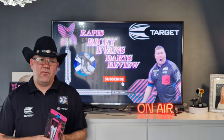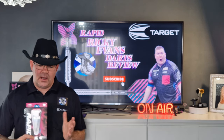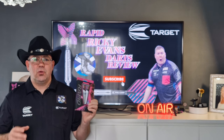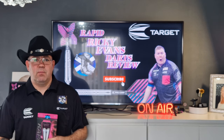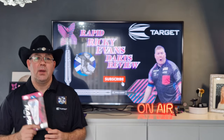They retail at about £44.95, available in 18, 21, and 23 grams. So let's get these over to the table, do the close-up, get them onto the board, come back here, and I'll give a little recap and the ratings.